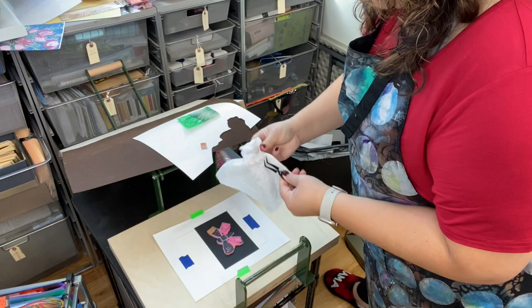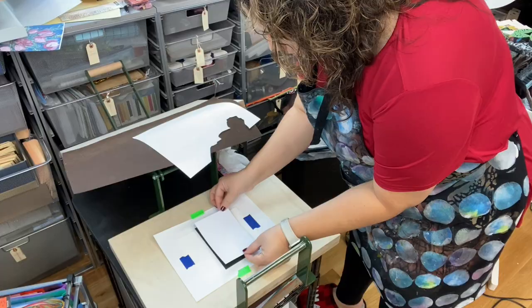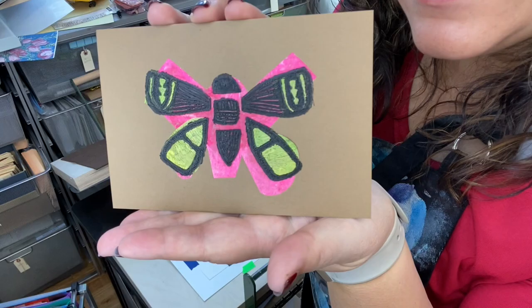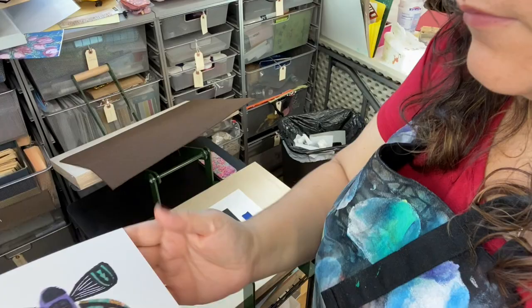And then you're going to print. Now I am using a small clamshell press, but you could do this by hand as well. There you go. You can see my print and you can play around with different variations, depending on how you cut the paper and the colors you choose and the background paper you use.